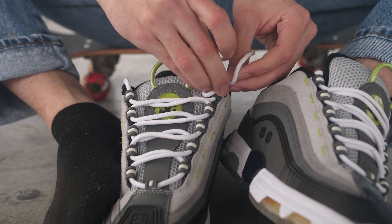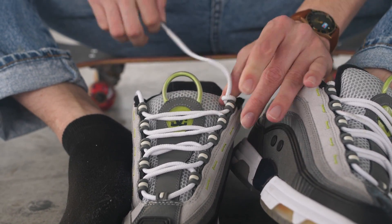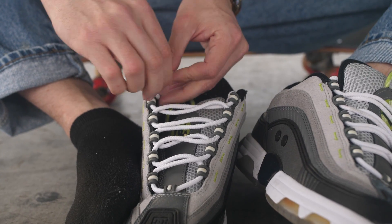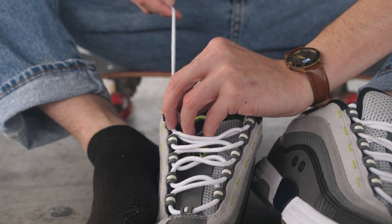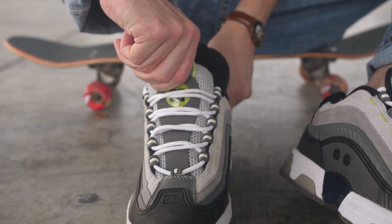Let's see. Go ahead and lock them in. There we go. Alright — nollie heel, first try.